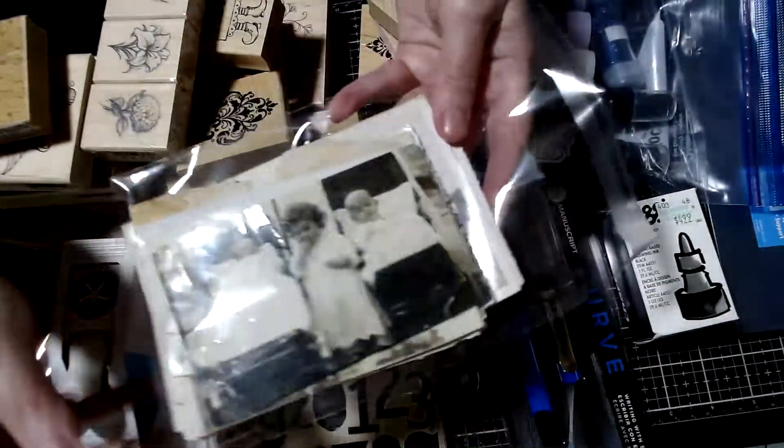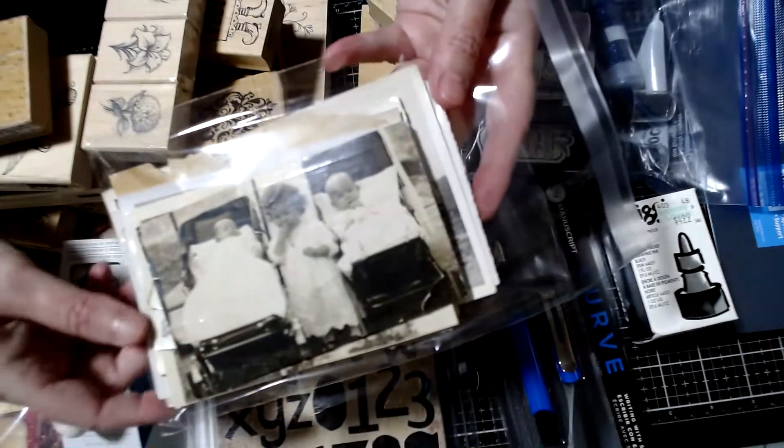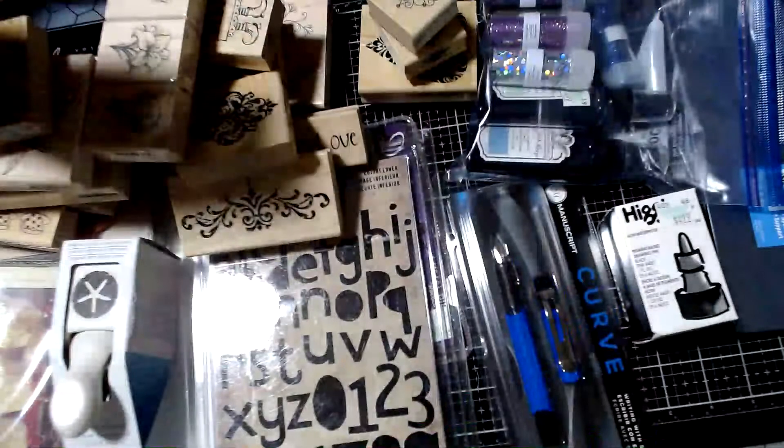Like in the other lot previously, you're going to get a random little bag of vintage photos.